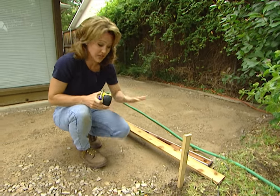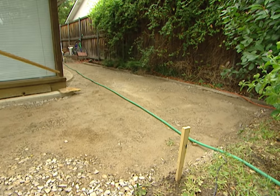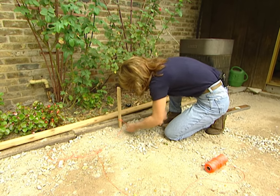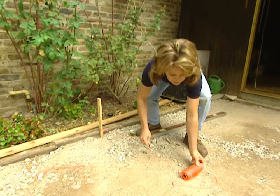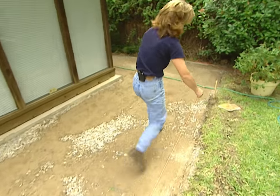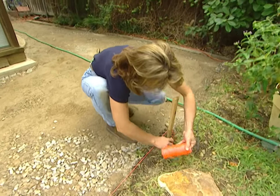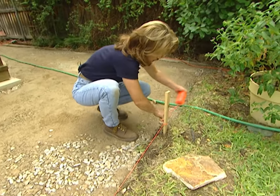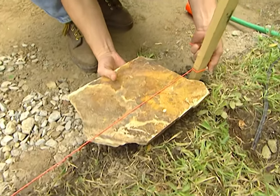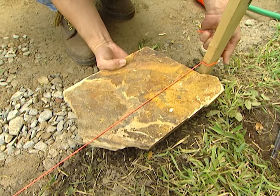I'm going to mark the other stake the same exact way. Now that I have both of the stakes marked, I'm ready to run the string line. Tie it around your bottom mark, then come over to your other stake and again tie it around the bottom mark. The top of our stone is going to sit right underneath this string line, and this will ensure that we have the proper slope across our patio.